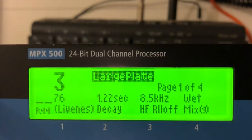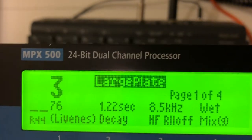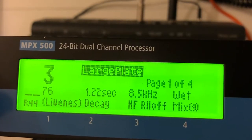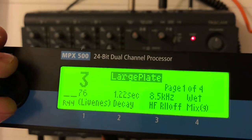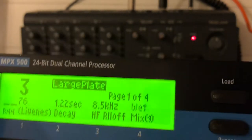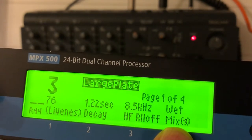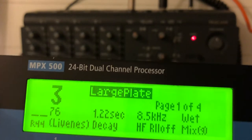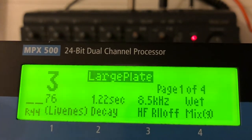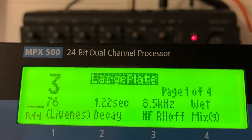One of my favorite reverbs on the Lexicon MPX500 is number 3, the large plate, which is a very usable, nice, wide reverb. It's very important to have the mix set to all wet. On most effect units you'll see a dry setting and a wet setting, but you always want the mix setting to wet. That means there's no original sound coming out of the effect unit, but only the effect sound. So if we put a reverb on the snare drum, there'll be no snare drum sound coming out of the effect unit, but only the reverb of the snare.